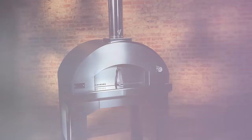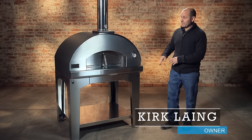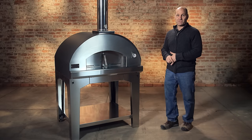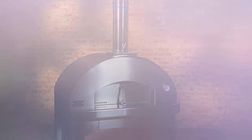This is the Mangio Fuoco. The Forno Toscano line comes in three different sizes. The Mangio Fuoco is the medium size, the middle size. We also have one size smaller and one size larger.